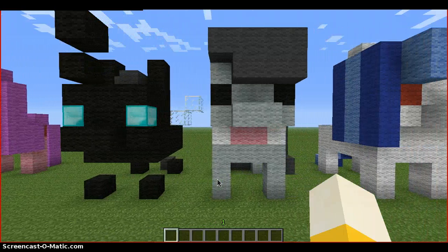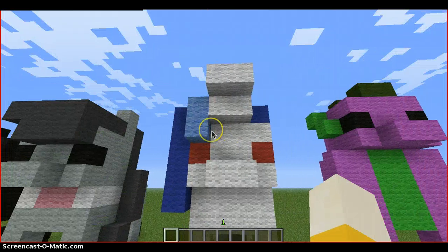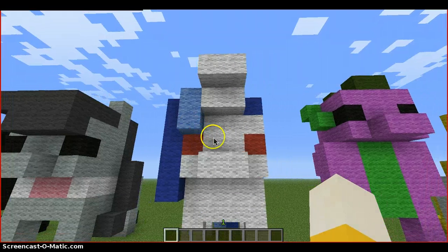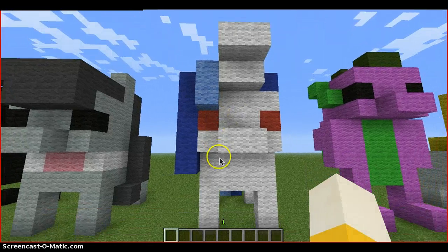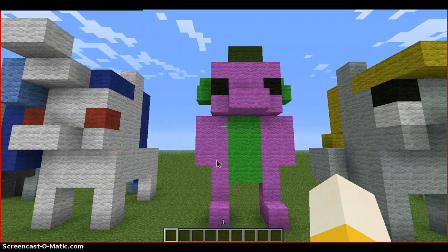Next we have Octavia — good background pony. Then we have Vinyl Scratch without the glasses. The reason I did that is because I think this honestly looks better without glasses. Then we have... I honestly hate how this turned out. Spike the dragon.